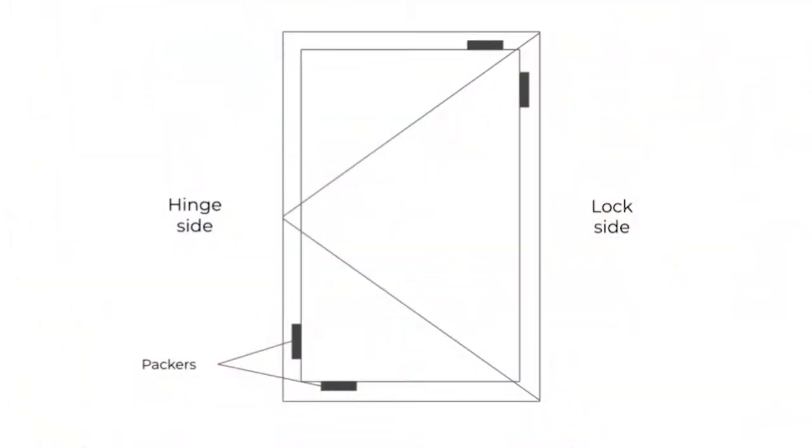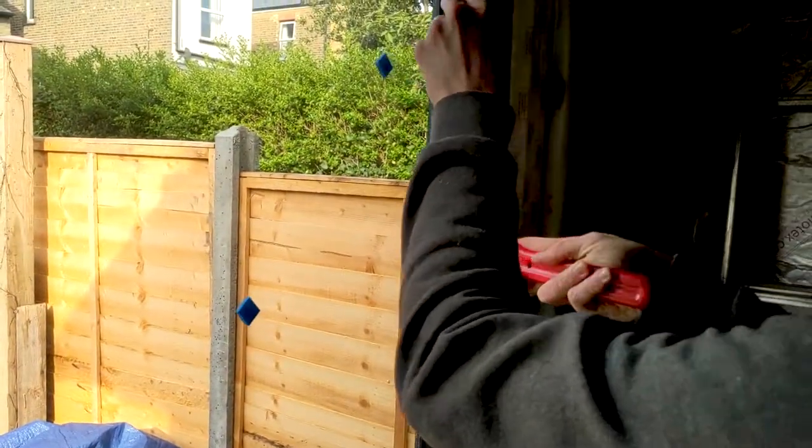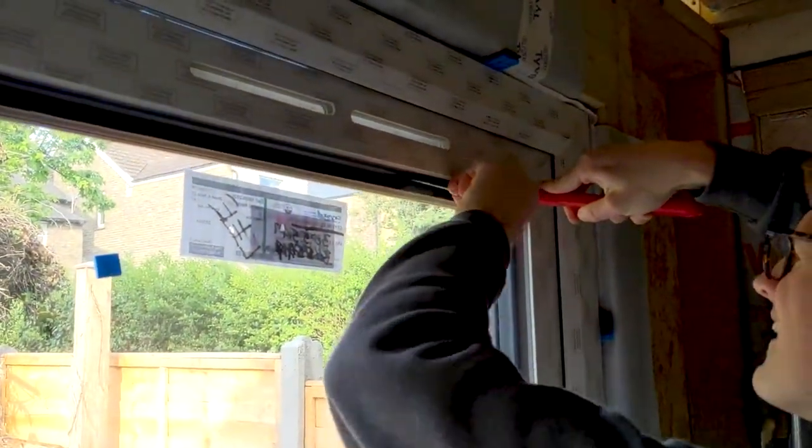When you put glazing in a door or window with a hinge, the process is called toe and heeling. Here's a diagram of how that works. The idea is to prevent the weight of the glazing from causing any sagging. Packers help to brace the glazing within the frame, reducing pressure on the hinge side.